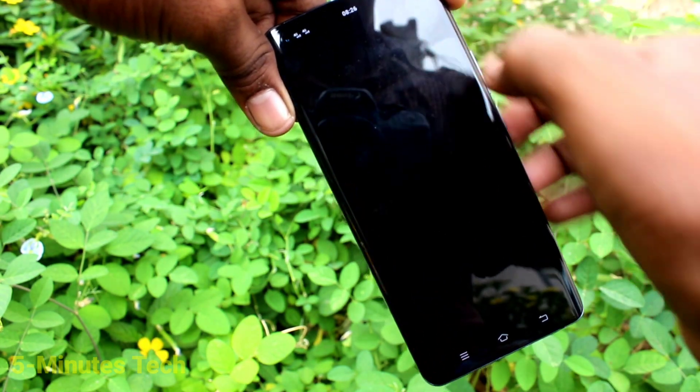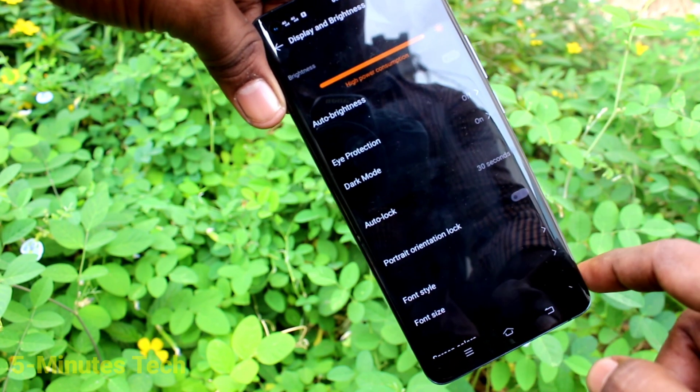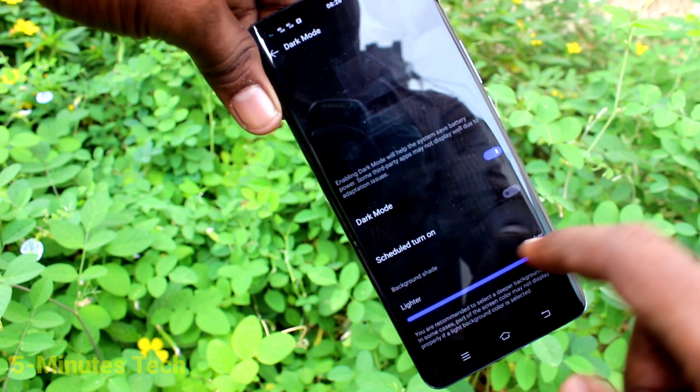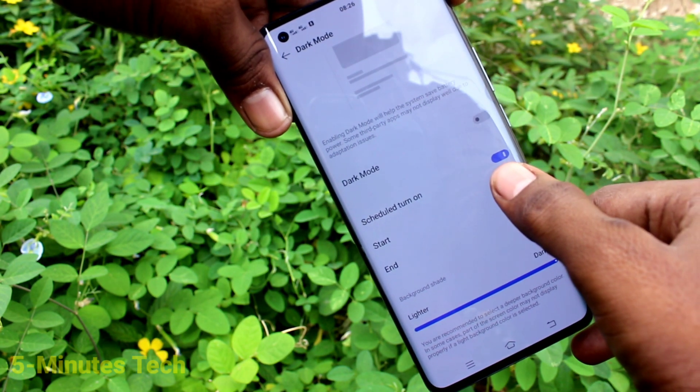You can use your phone in night time and low light — it will be very useful for you. Again, go to the same Settings, click on Dark Mode, and also turn on this button to schedule your dark mode.